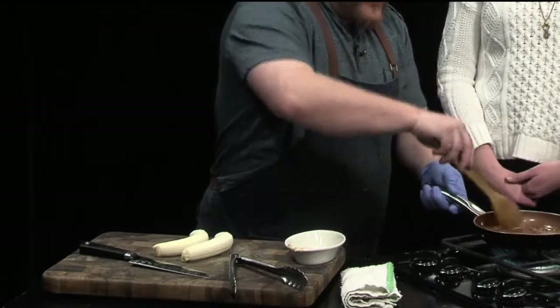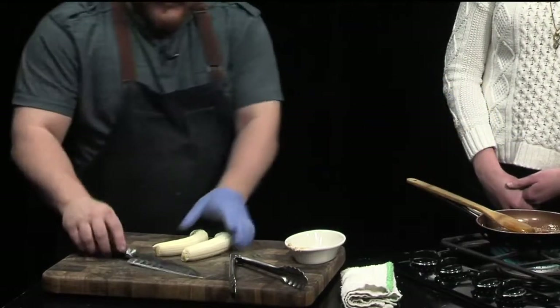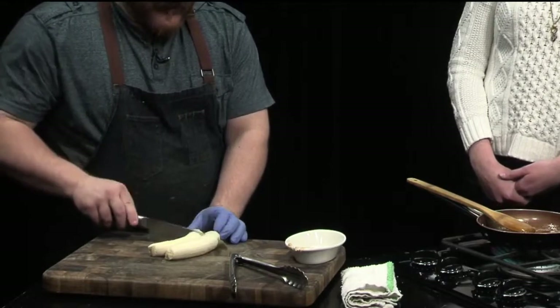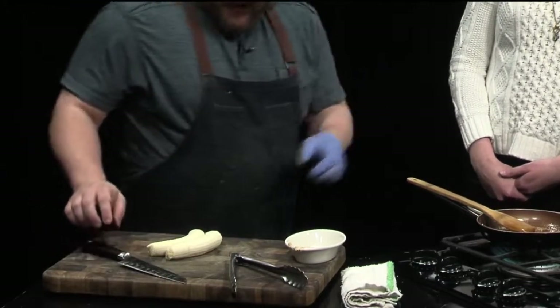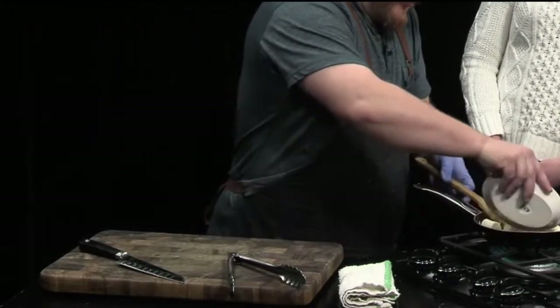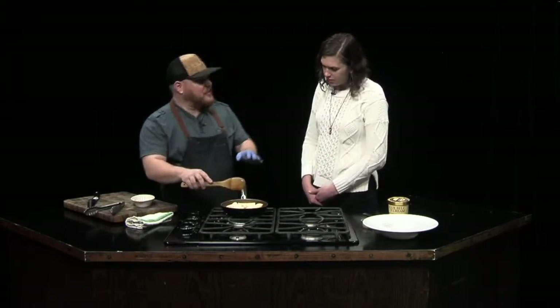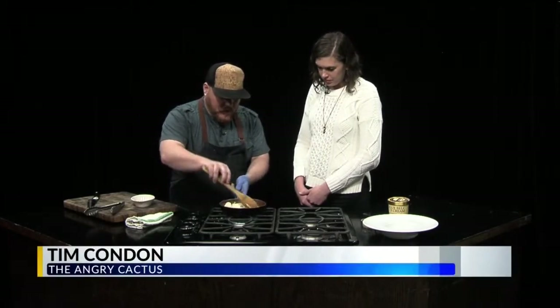So we get this caramel going — it's going to look a little broken because it's got some butter and brown sugar — but we're going to go ahead and throw in the bananas. What's going to happen is they're going to slightly cook, and what you're looking for is to get on at least one side of the banana a nice little caramelization going. That's really the key to Bananas Foster. If you don't get that perfect caramelization, then you're just going to have basically raw bananas in sugar.